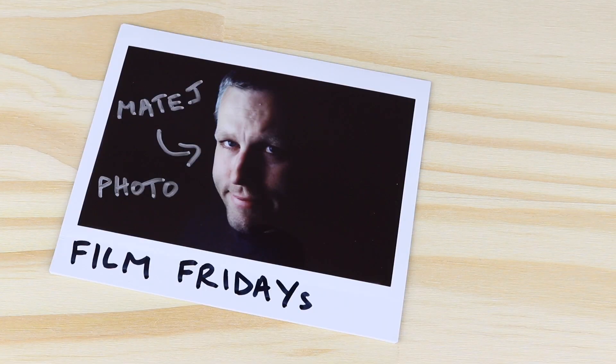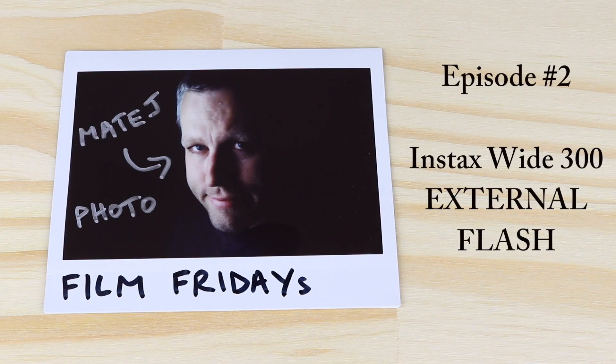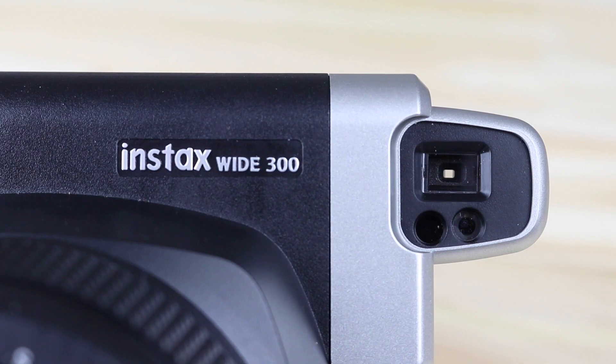In this video, I'll explain how to use the Fujifilm Instax Y300 with external flash. Hi, I'm Matej. Welcome to my channel. Let's talk flash photography with the Instax Y300.